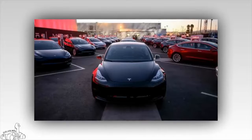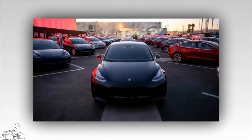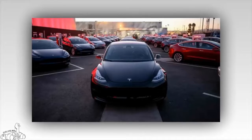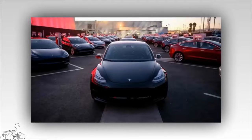Tesla Model 3 has exterior colors such as black, silver, blue, white, and red. Solid black is the standard paint color; the remaining colors are optional for $1,000. Included are 18-inch alloy wheels, with optional 19-inch alloy wheels available.